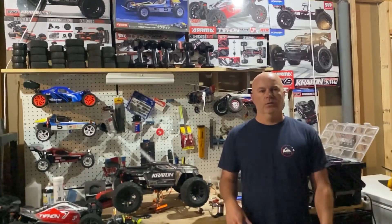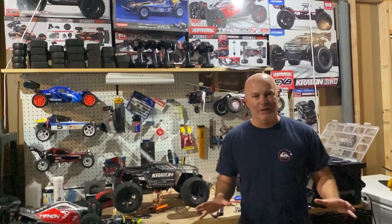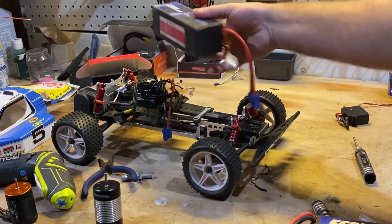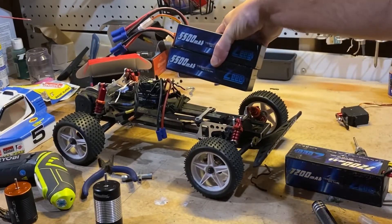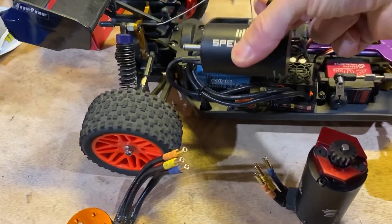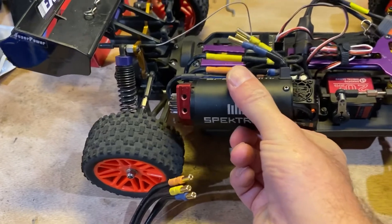Next up is size matters, and we're going to look at that in three different ways. The first is the easiest concept: does the stuff even simply fit in the vehicle? This car is designed for a 2S battery, and this is a 4S pack — there's nowhere to physically put it. A 3650 motor fits nicely into this car; a 3660 is starting to push it. Go any further and we're getting ridiculous — this larger motor can't physically fit the vehicle.